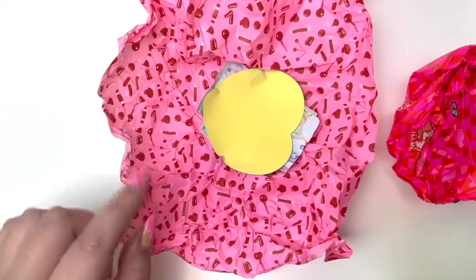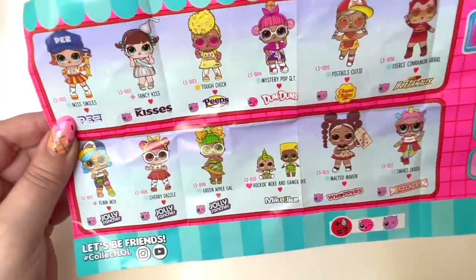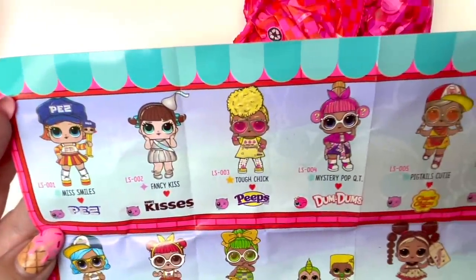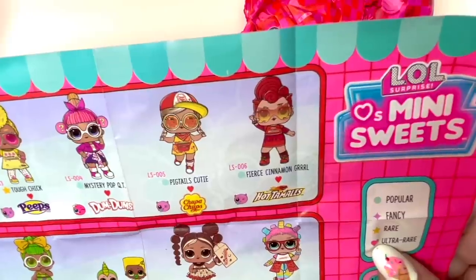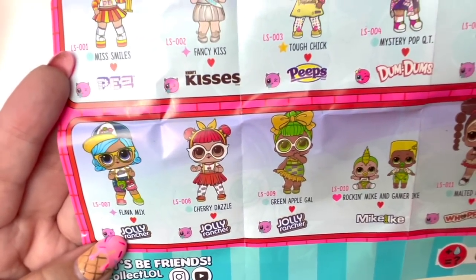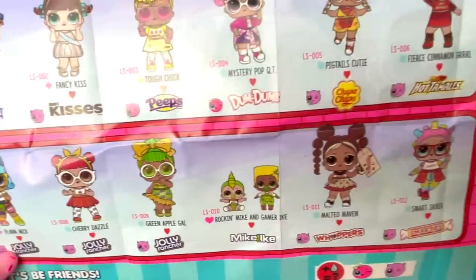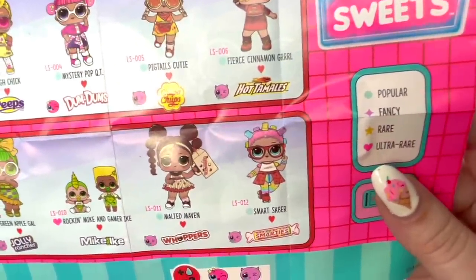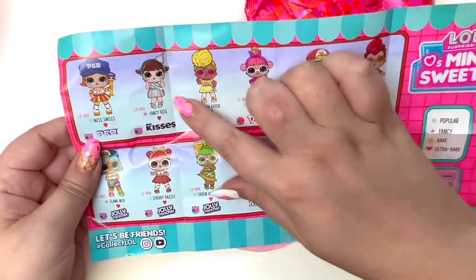I don't want to ruin the surprise so we're not going to look at the sticker until the very end. These pieces are so cute! We have Miss Smiles, Fancy Kiss, the Peeps is Tough Chick, the Dum-Dums is Mystery Pop Cutie, Pigtails Cutie is Chupa Chups, and Fierce Cinnamon Girl is Hot Tamales — I love her little flame glasses! On the bottom is Cherry Dazzle, another Jolly Rancher. We also have Green Apple Gal, Rocket Mike and Gamer Ike from Mike and Ike, Malted Maven from Whoppers, and Smart Skater from Smarties.